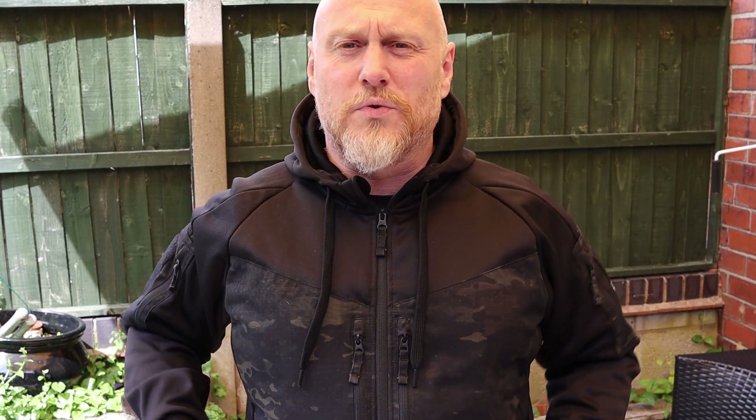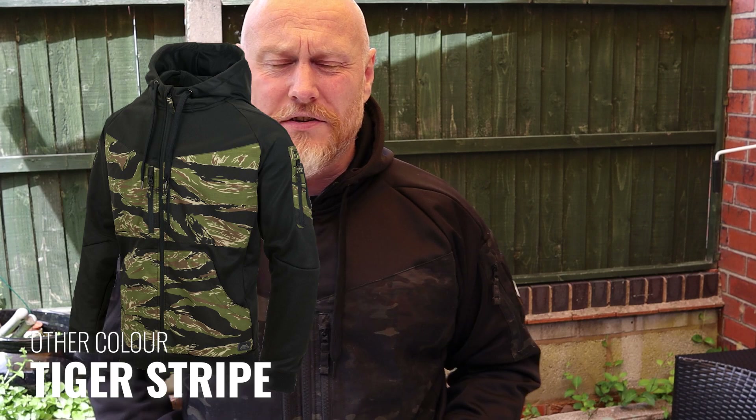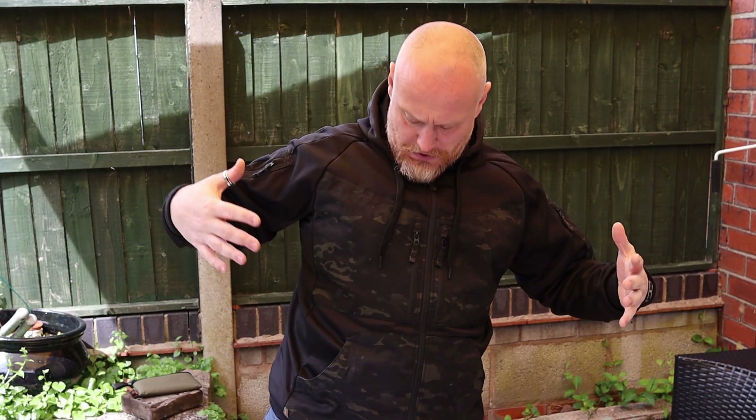We'll be looking at the multi-cam black version today. There are two versions: the multi-cam black which I have here, and a tiger stripe version as well. I thought this version was just a little bit more low-key. The tiger stripe version screams out a little bit more, whereas this one — certainly at a distance — you can't tell it's got multi-cam panels on it.